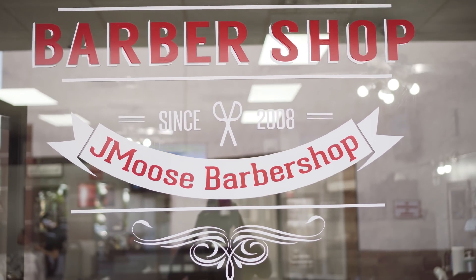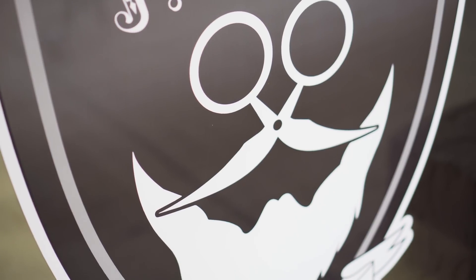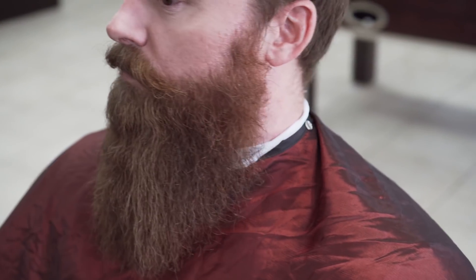What's up guys, my name is Spencer, co-founder of Live Bearded. I'm here with my main man Moose at Moose's Barbershop here in Tempe, Arizona. Today he's gonna do a beard trim on this big glorious beard right here. I just want it cleaned up, maybe take a little bit of the length off, make it look a little fuller — about a quarter of an inch. I just want it to look tight.